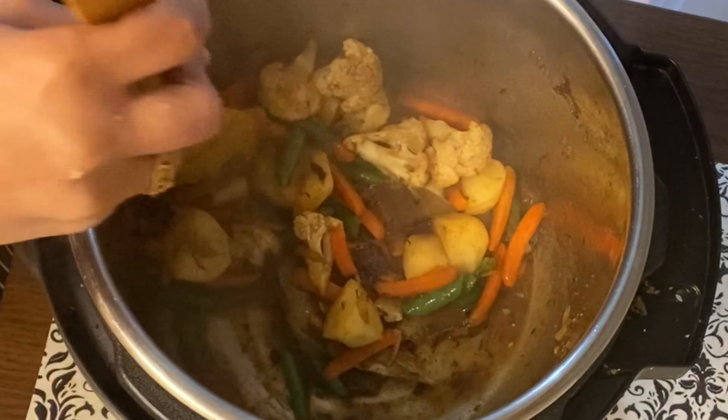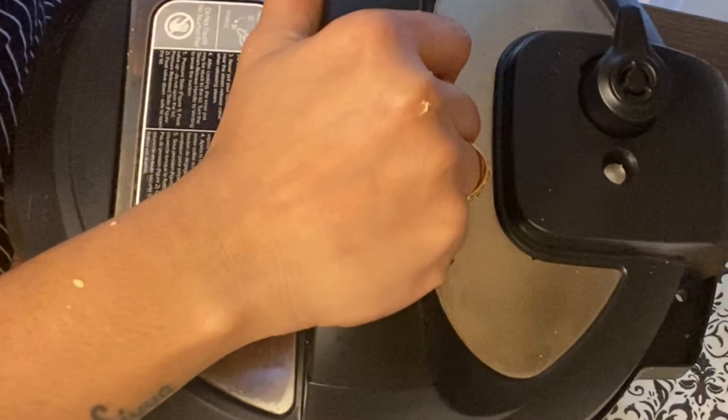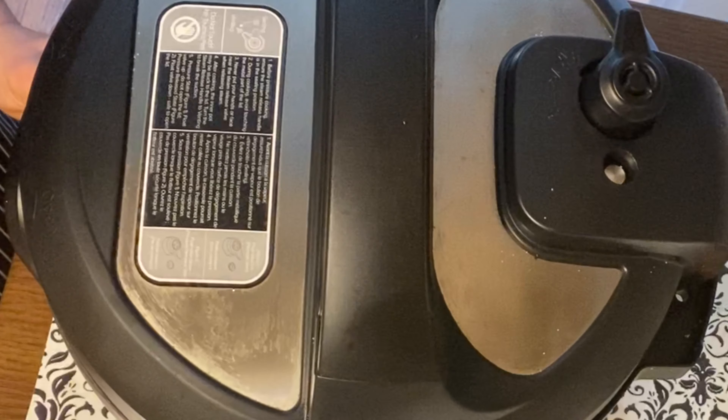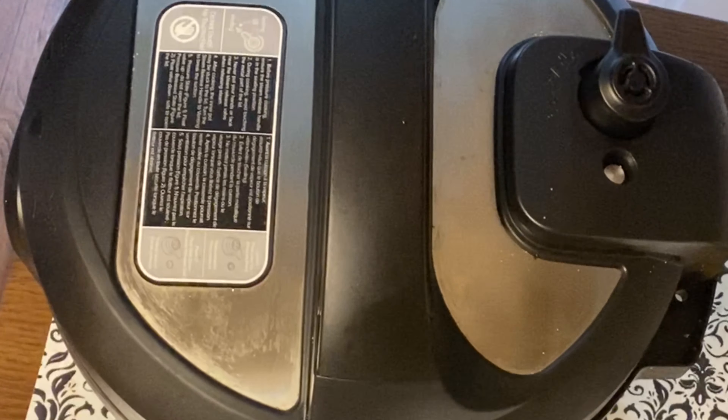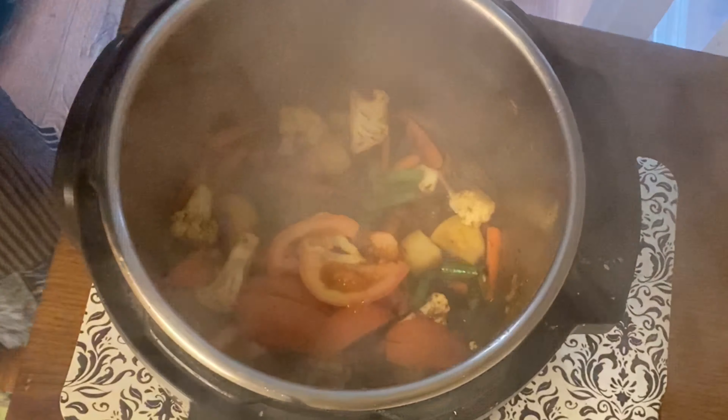We are going to use the sauté button. We will put a lid on and cook the vegetables for a little bit — about 5 minutes is enough. Because we are doing pressure cooking, the vegetables will become soft. Now we also need to add the tomatoes and adjust the hard vegetables as well.